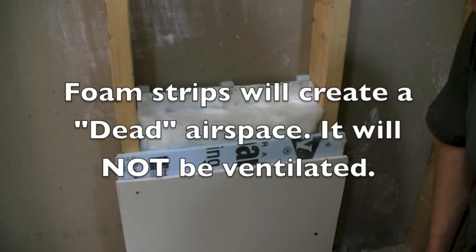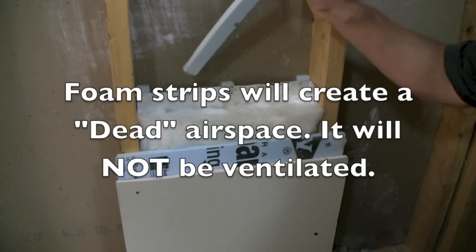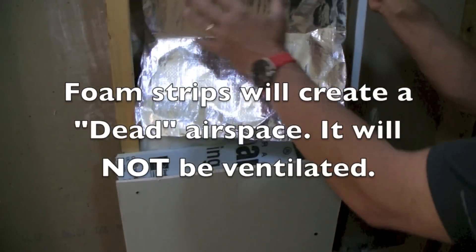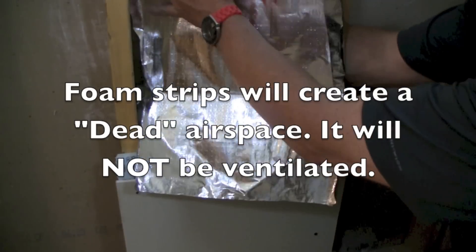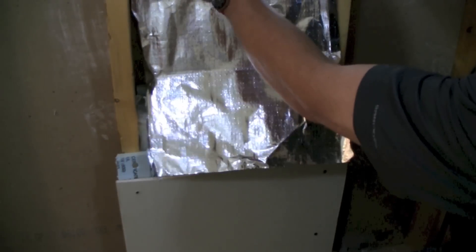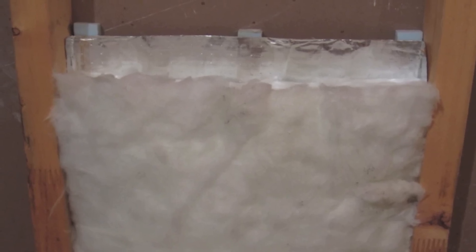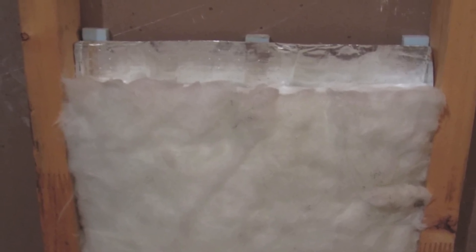Now if you're doing a remodel and you really want to do it, the way you do it is you're going to put some foam strips in, then you're going to staple your foil up. The foil goes basically right up against the wall — either half inch or three quarter inch foam boards. You just staple in there, pull it across, staple on the other side, and put your batt insulation in.